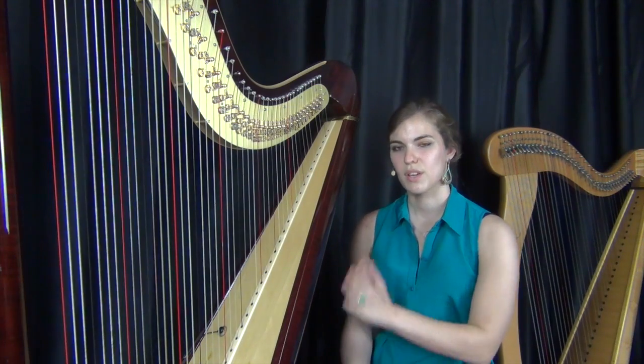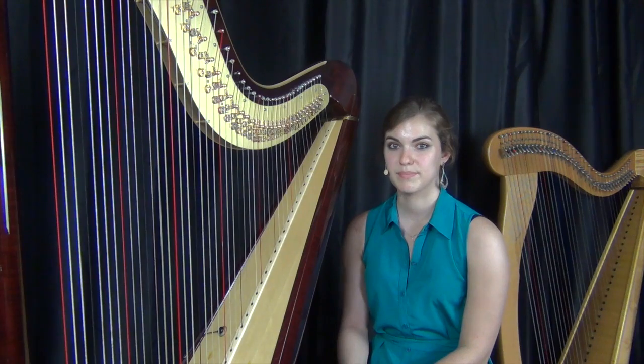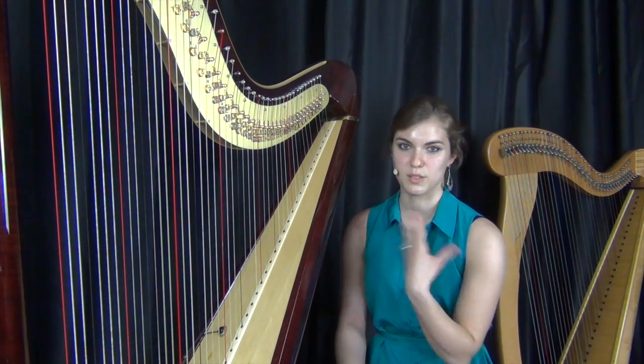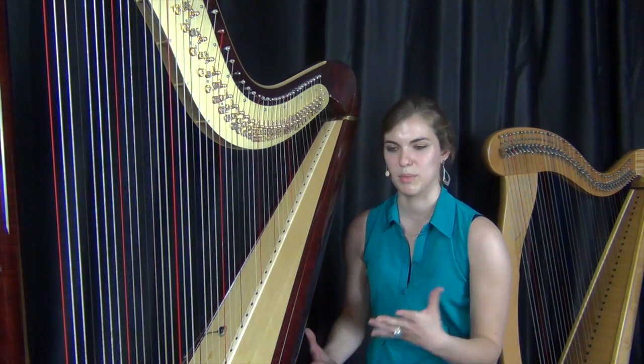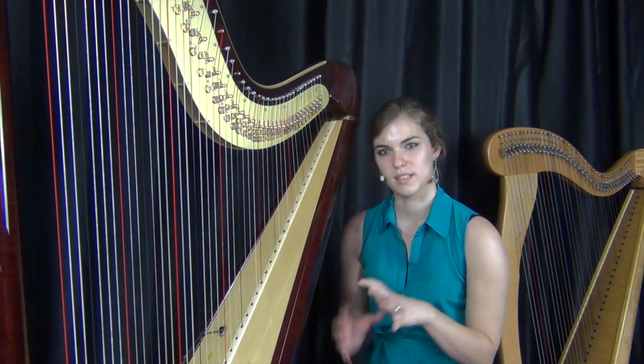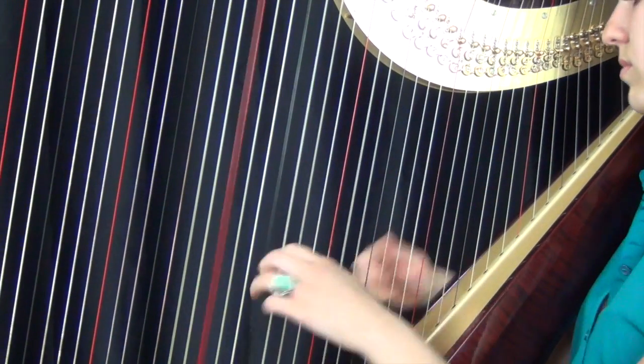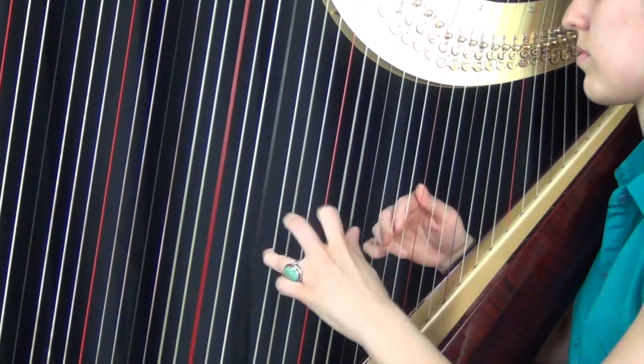The second tune will be based on flamenco music — it will be based on falsetas. I will explain later what it's about, and it will be more about the harmonic concept in flamenco music. I will play and enjoy. All right.